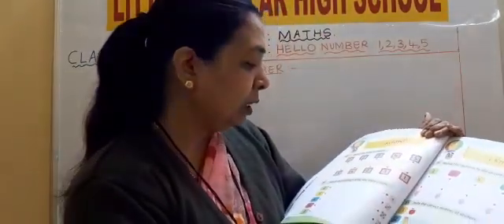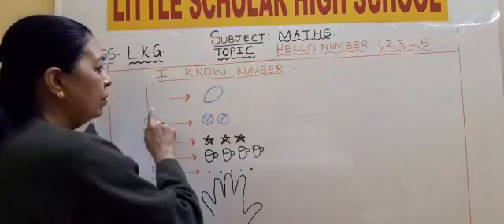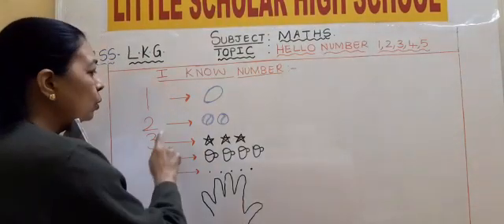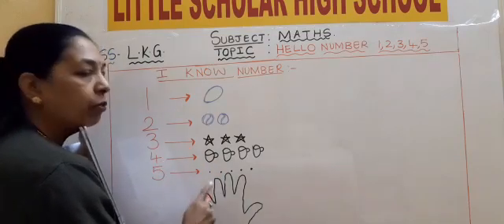Now we will go on to the matched numbers with the same value. Same value means it is the same: 1 — 1 egg, 2 — 2 words, 3 — 3 stars, 4 — 4 cups, 5 — 5 fingers.